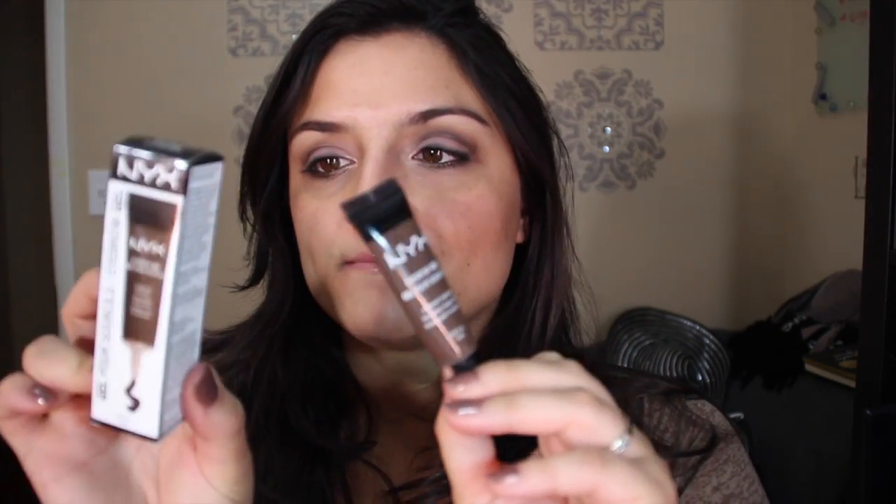Hello everybody, welcome back to Prissy Beauty. Today I'm here with the review and a demo of a product that I'm really excited about — it is the NYX eyebrow gel. My shade is espresso. I got mine from Ulta and it costs $6.99. It comes in a tube with 10 ml or 0.34 fluid ounce. On the tube it says waterproof, long lasting, and smudge proof. On the box in the back it says pigmented eyebrow gel that fills, defines, shapes, and enhances.